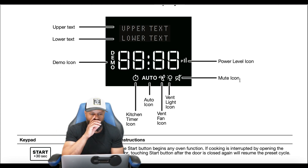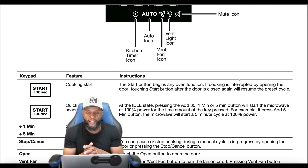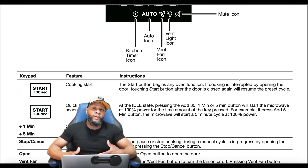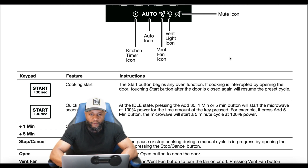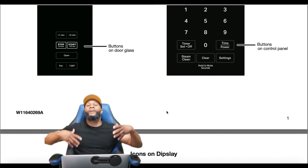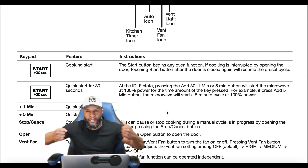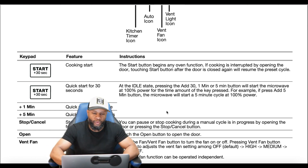For cooking start, you can press start or plus 30 seconds. The start button begins any oven function. If cooking is interrupted by opening the door, touching start after the door is closed will resume the preset setting. We recommend not opening your microwave while it's running. Press the stop or pause button first, then open the door, close it back, then hit resume — always hit stop first, then open the door, for safety.